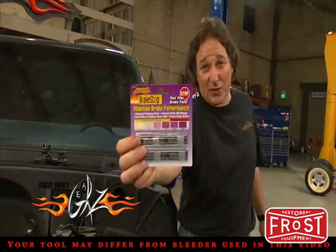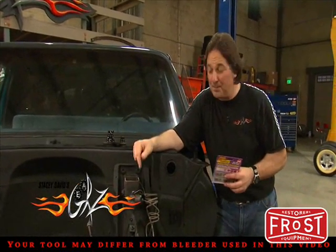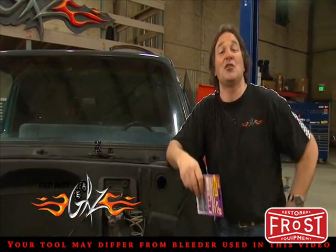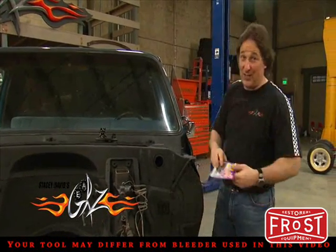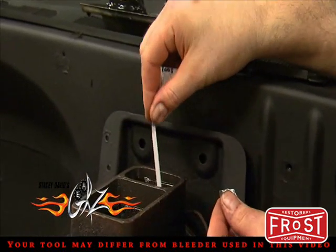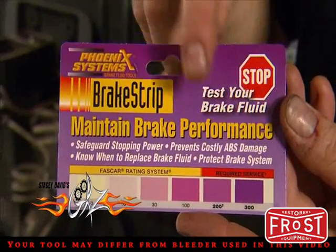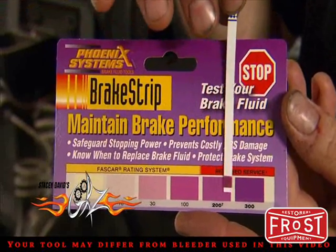That is where these brake strips come in. Because these measure the amount of copper in the fluid, and the copper level goes up as your corrosion increases. High levels of copper can damage your expensive ABS systems in newer vehicles. To test, all you have to do is dip the strip into the fluid and wait for it to change color. The darker the purple it gets, the more copper you have in your fluid. As you can see, it's time to flush this system and put in some new fluid.